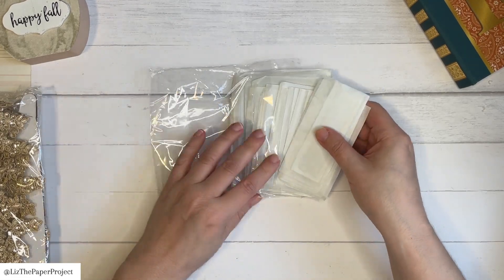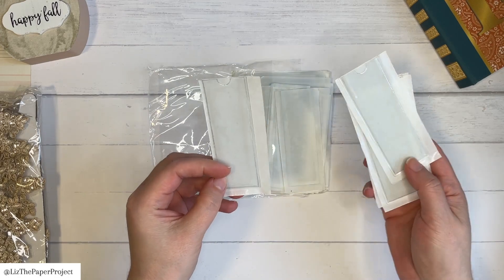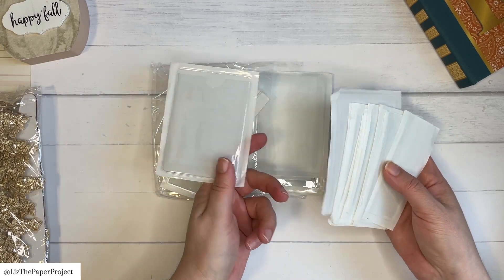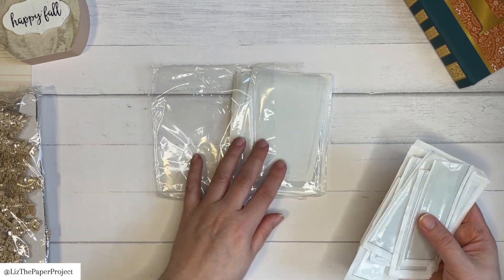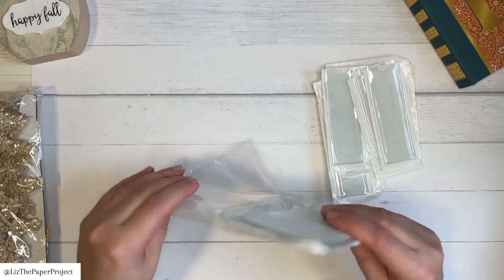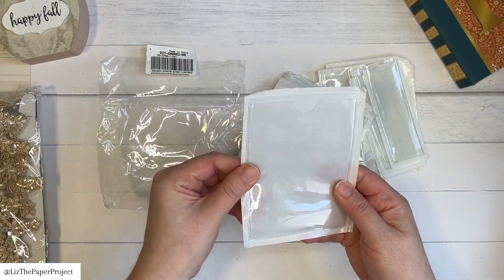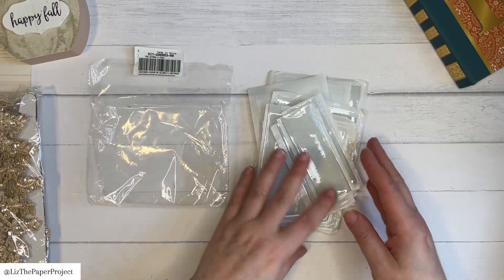I wanted to try these out — these are adhesive pockets. I think these will be so fun to use in various projects. I like the fact that they're already clear pockets, so I don't have to do anything else but attach them to my page or project. It'll be so fun to have different areas to add things to with the pockets already there. I can't wait to use them — I've got some ideas and I can't wait to show you what I'm going to do with those.